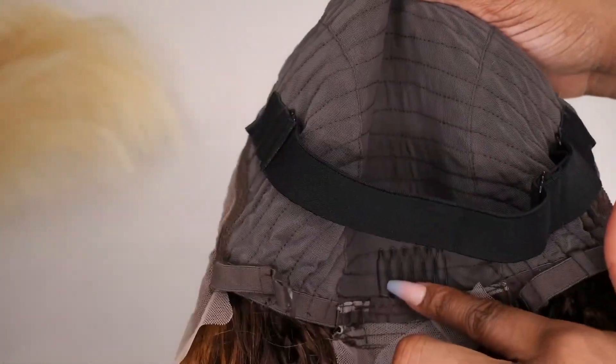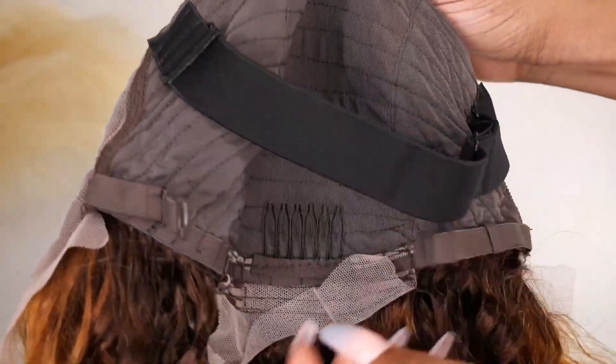Inside you have two adjustable straps and two big holes for the secure tape.